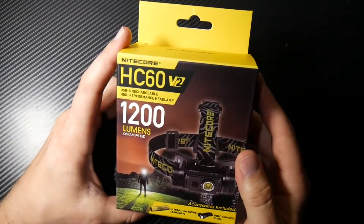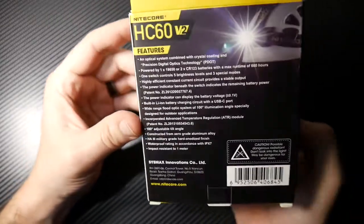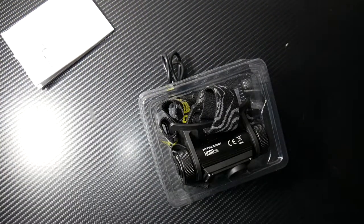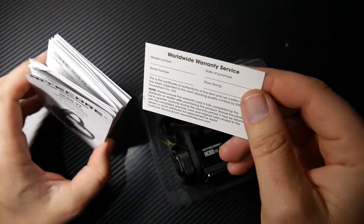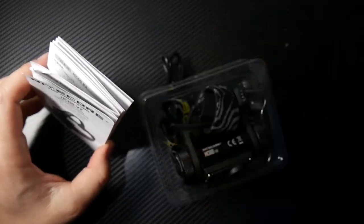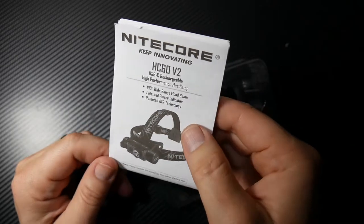So here's your HC60 V2 — USB-C rechargeable high-performance headlamp, 1200 max lumen. It has an Osram P9 LED in there. It includes a 3400 milliamp hour battery and a USB-C charging cable. First things first, you have your owner's manual and your worldwide warranty service. A little QR code, find us on Facebook, website, customer service email — which is super important. There's your owner's manual. A hundred degree wide range flood beam, patented power indicator, patented ATR technology. So there's a lot built in here.